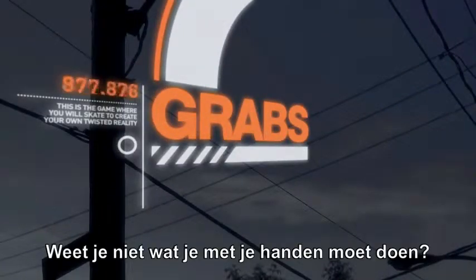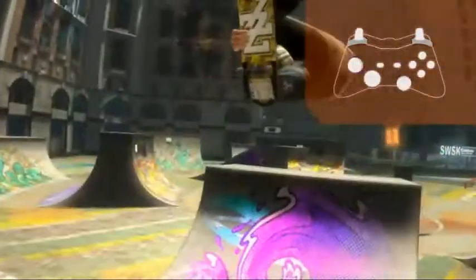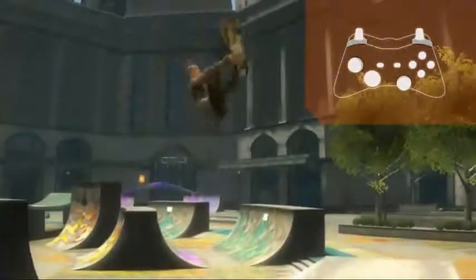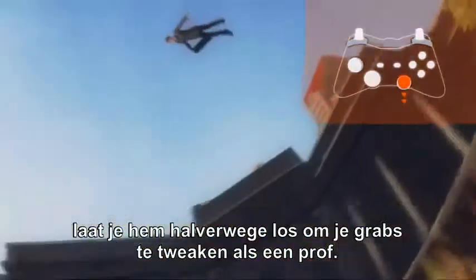Wondering what to do with your hands? While in the air, push the right stick in any direction for a basic grab. Make it more difficult by adding a body rotation with the left stick. Once you have pushed the right stick in a direction, release it half way to tweak your grabs like a pro.